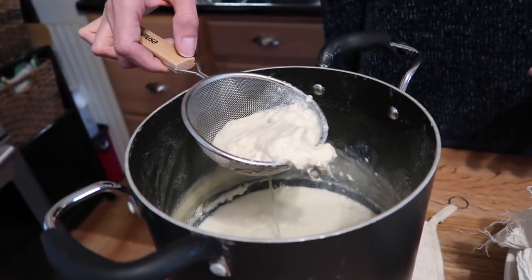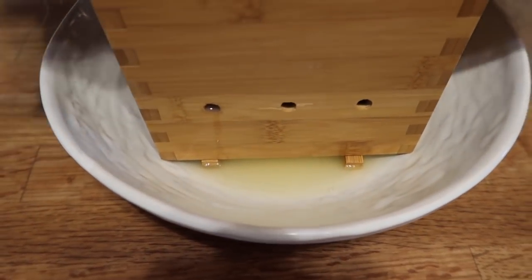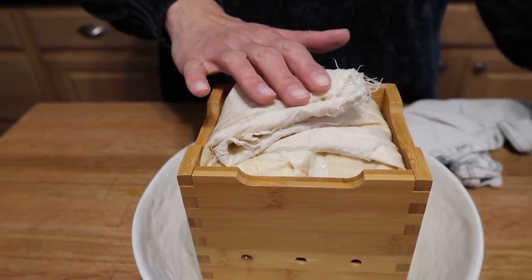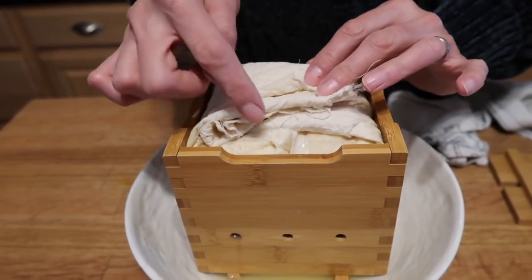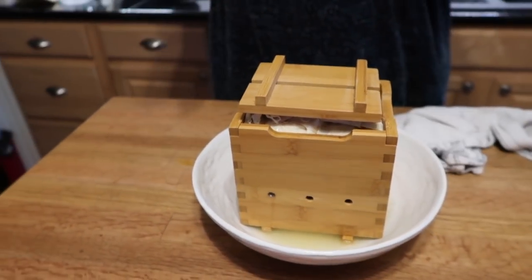It could have curdled up a little bit more but I'm going with this — you should have seen what we had the first two times, this is like a miracle. You can already see the clear whey dripping out on the bottom. We're going to wrap this up and let it drain a little bit more before we put any weight on it. Then this lid goes on top with a one-kilogram weight, which is going to press out the rest of the water. We're probably going to leave this for at least 20 minutes.